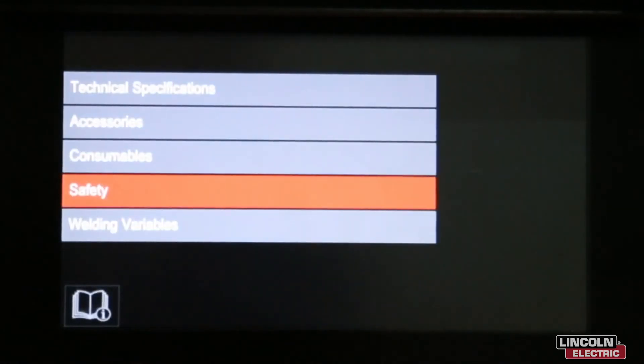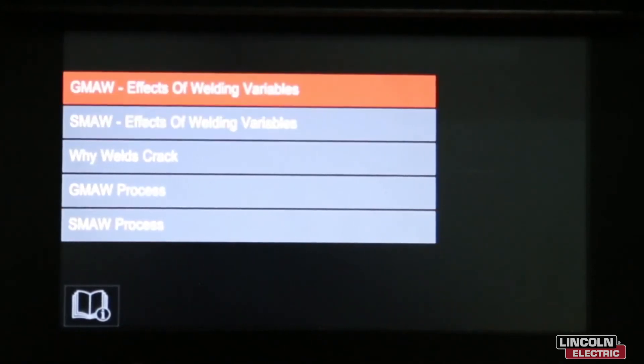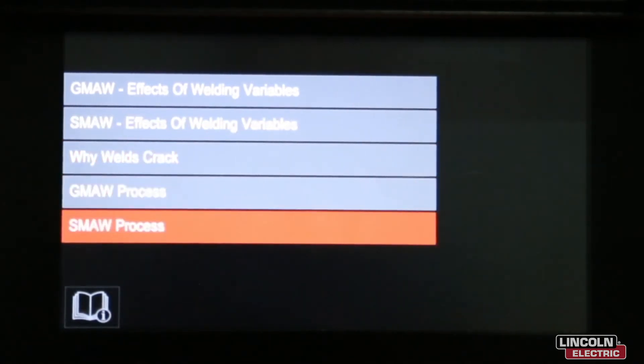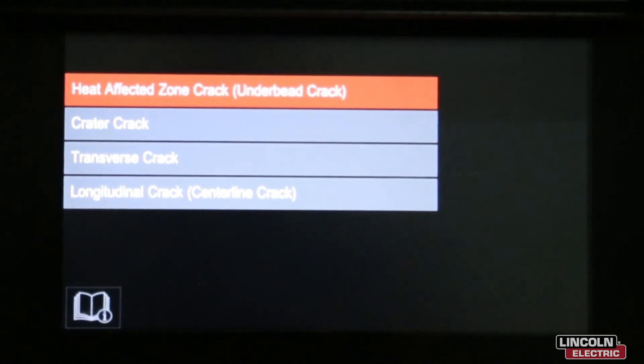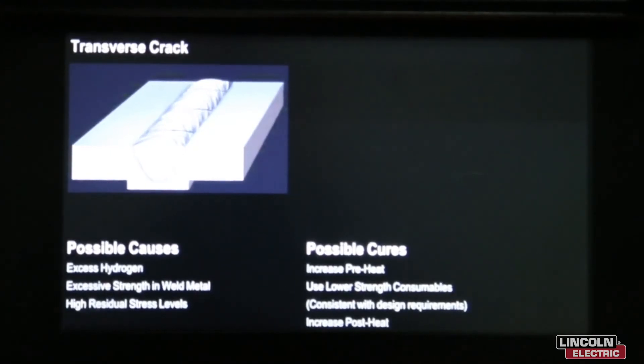Back in the Support menu, let's look at Welding Variables. Under here we have the effects of welding variables with GMAW, SMAW effects of welding variables, why welds crack, GMAW process, and SMAW process. Let's choose 'Why Welds Crack' — here we can choose heat affected zone cracks, under bead cracking, crater cracks, or transverse cracks. It gives you possible causes and possible cures.